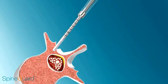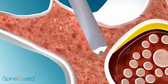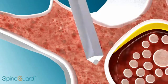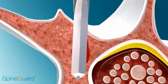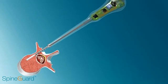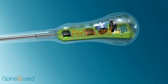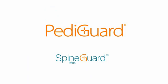As Pediguard detects cortical bone, the surgeon can slightly redirect and resume drilling. With its bipolar tip and microprocessor, Pediguard is placing navigation back in your hands.